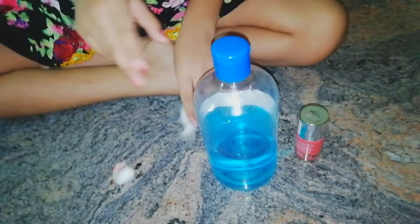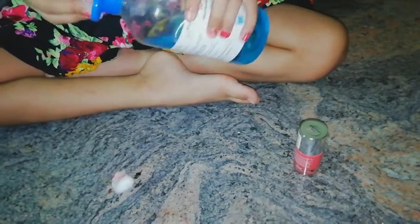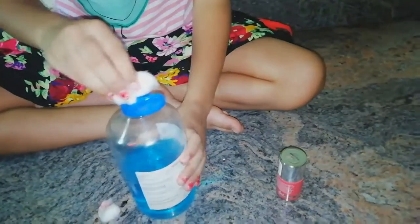Let's take a little cotton pad. Open and add hand sanitizer, then spill it on like this. Here is your hand sanitizer — let's check it on my hand.